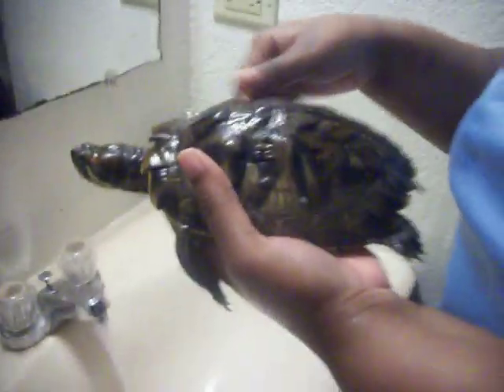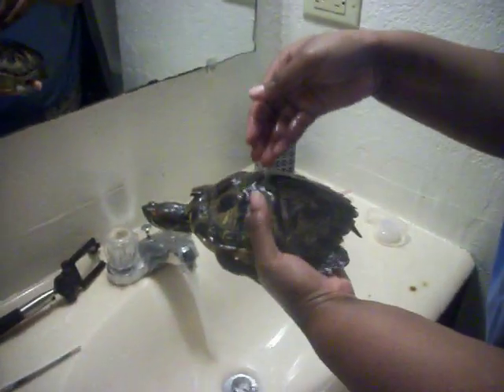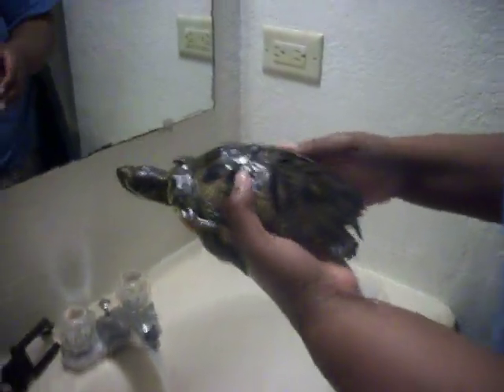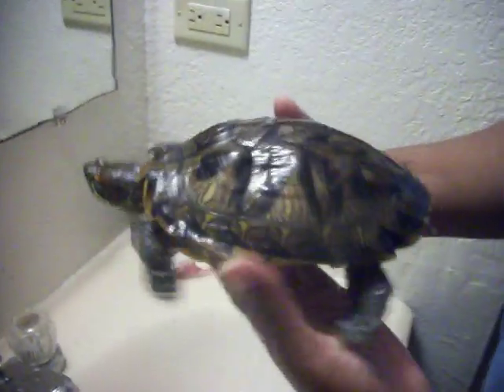Thumbs up the video, like and subscribe if you guys want to see me feeding — what and how I feed my red-eared slider turtles. If you want to see any more videos in general, just comment down below and I will try to get to them. Bye!